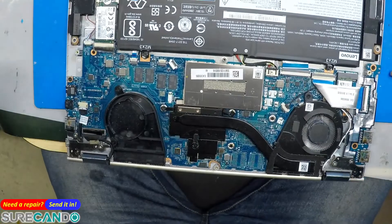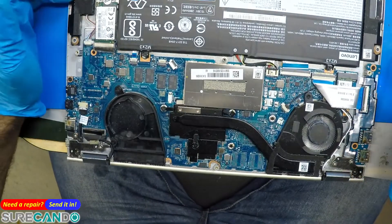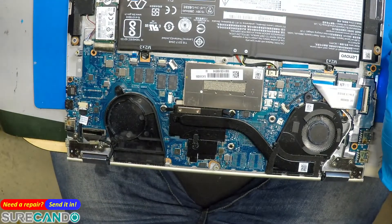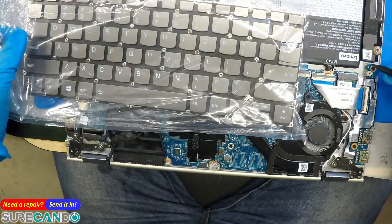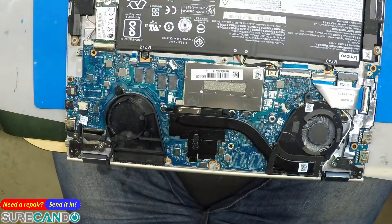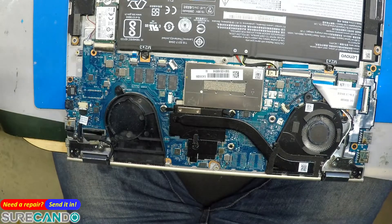I'd rather not replace the keyboard. Here's a trick: you can swap the keyboard and make maybe 50 bucks profit, or you can tell the customer you fixed the problem and it will only cost them 50 dollars. See — this is the issue.